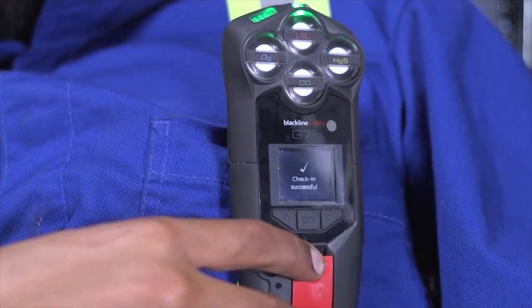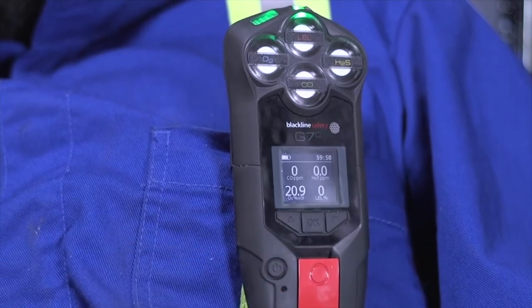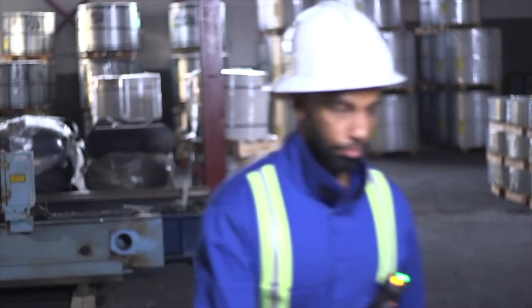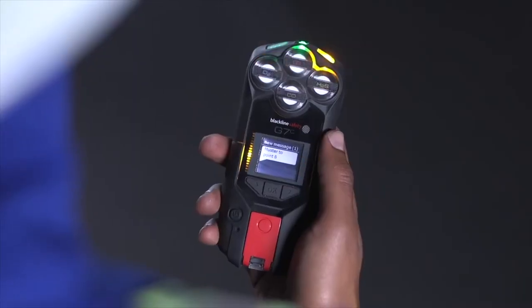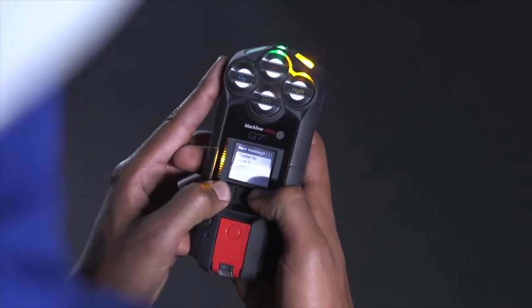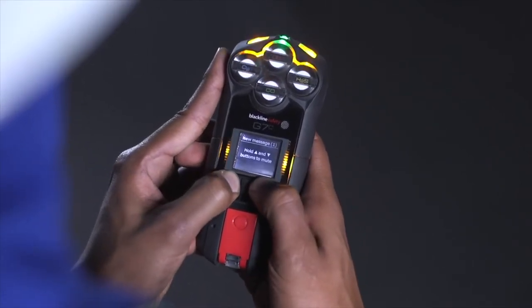G7 will automatically check you in if you are driving above 35 km an hour. A yellow warning alarm indicates your G7 has a new message, which could be one of the following: an incoming voice call, network connection interruption, low battery, low gas, calibration or bump test due, or a new text message. Please read G7's screen and silence your device by holding down the up and down arrows for three beeps.